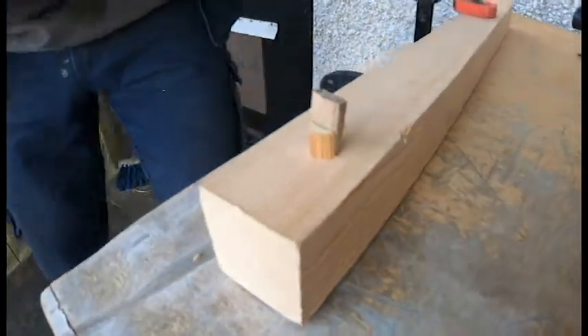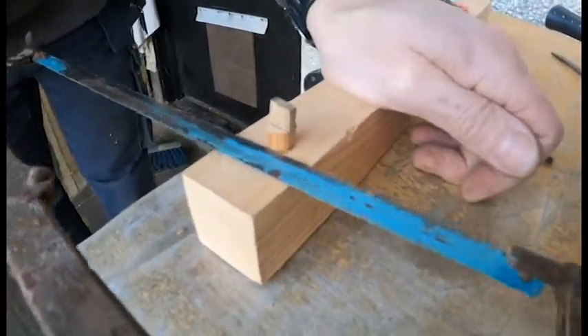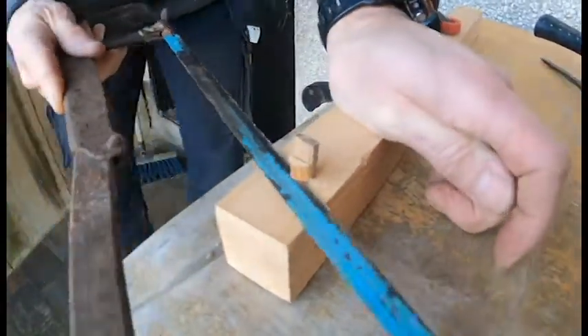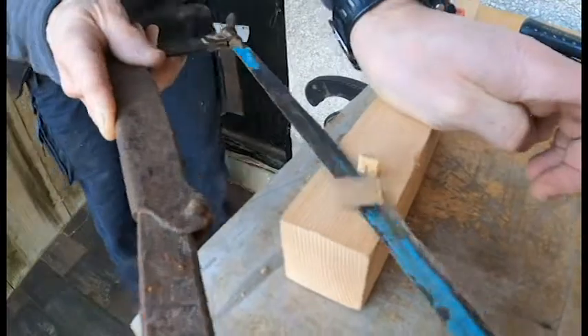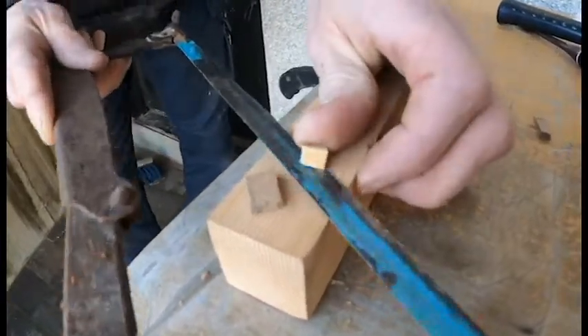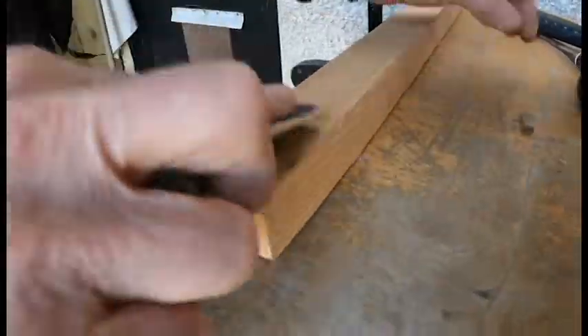When you do it, it won't go hard like that until you know it's down in as far as it'll go. Then cut this off flush and give it a little sand to smooth it out.